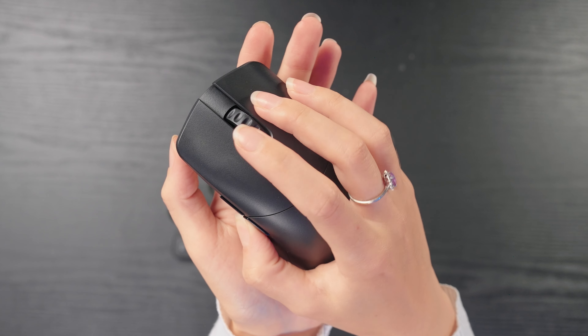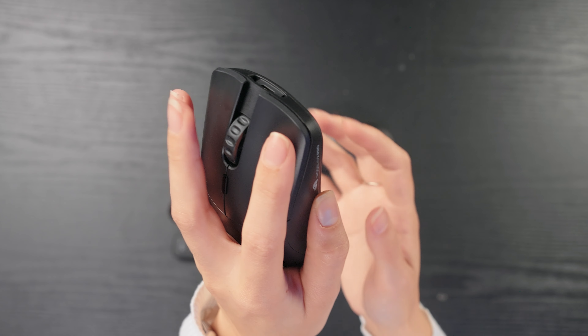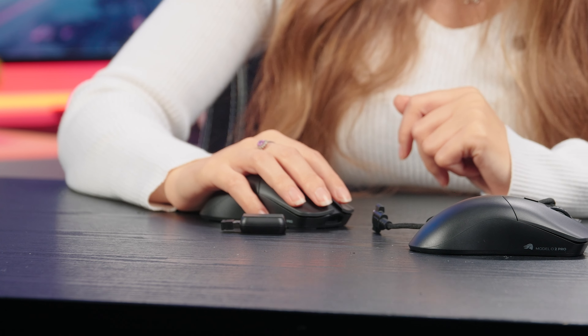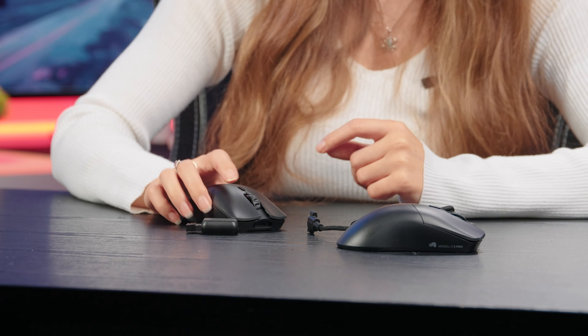Here we have the Model O2 Pro regular version and the 8K version side by side. This is an ambidextrous mouse, so it's symmetrical on either side — it's going to be perfect whether you're a right-handed or left-handed user. You've got side buttons that right-handed users can reach easily with their thumb. The overall shape suits all different grip styles — palm grip, fingertip grip, or claw grip. I have small to medium hands and the mouse fits me perfectly; I actually use a bright blue Model O Pro and think it's one of the most comfortable gaming mice I've ever used.